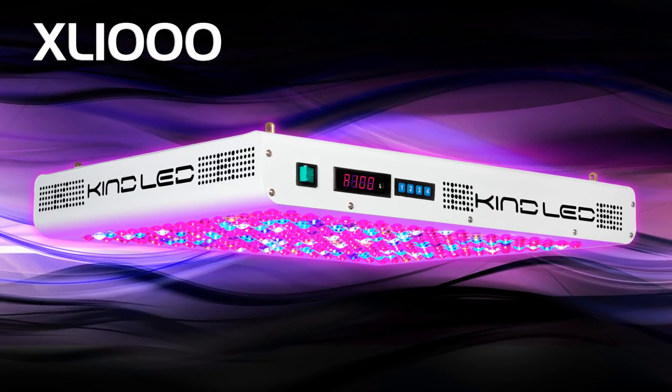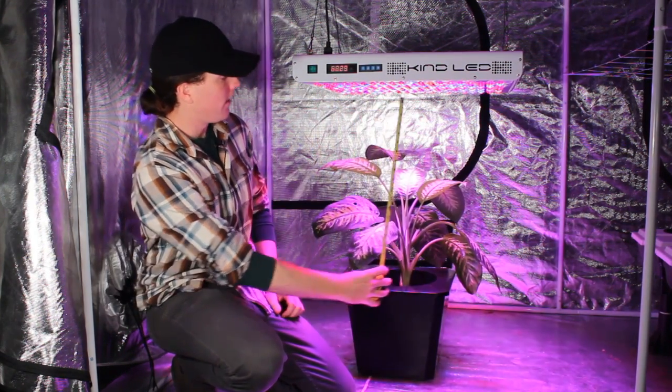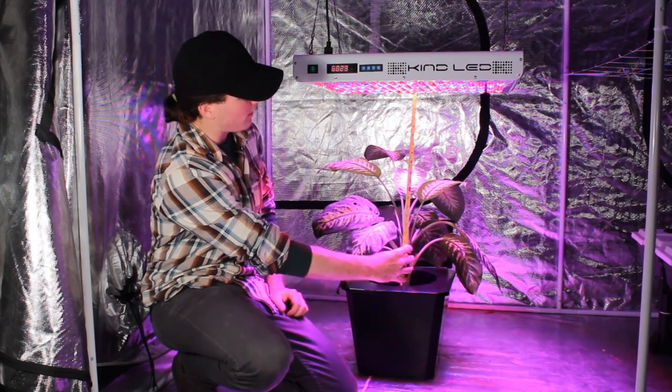So here we've got a Kind LED XL1000 grow light, and it's above this great looking plant we have here below it. And if we measure, we can see that the distance to the top of the plant is only about 12 inches.